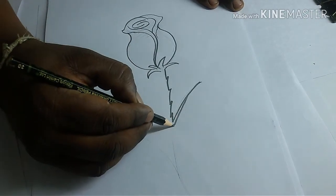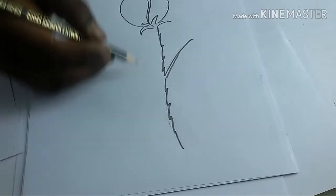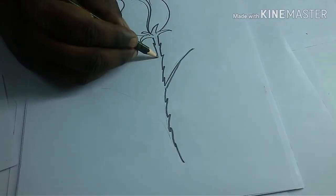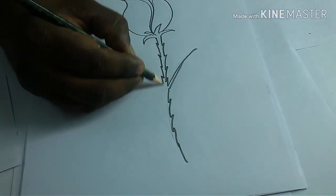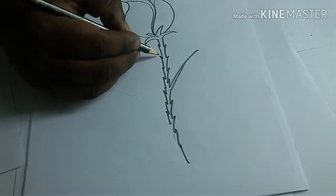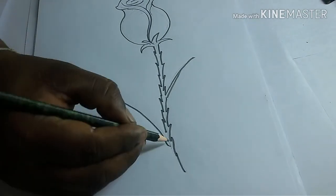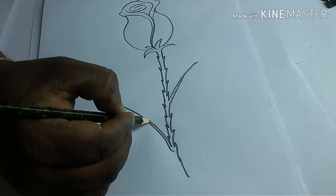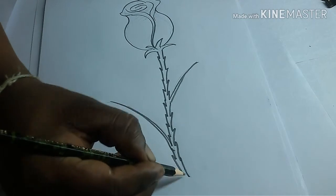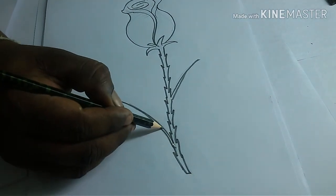I can use this as a leaf. It's a leaf. It's a little. If you need to use a leaf, you can use this as a leaf. If you need to start a leaf, you can start a leaf.